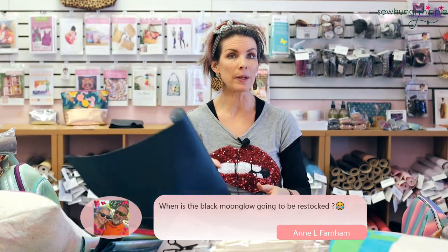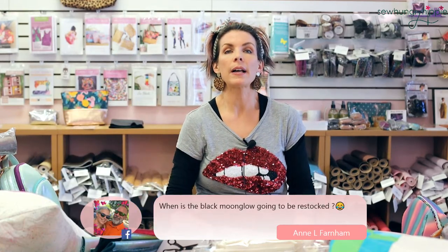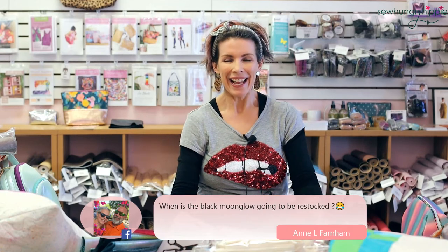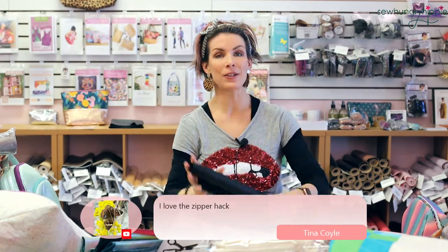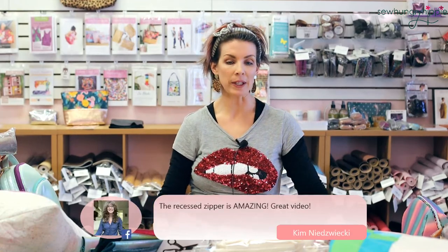We have navy blue and bright blue moon glow. When is the black moon glow going to be restocked? Any day — they have shipped it, it's going to be here very soon. My whole store right now has so many boxes, but yes the moon glow, I had an emergency order and it's on the way.